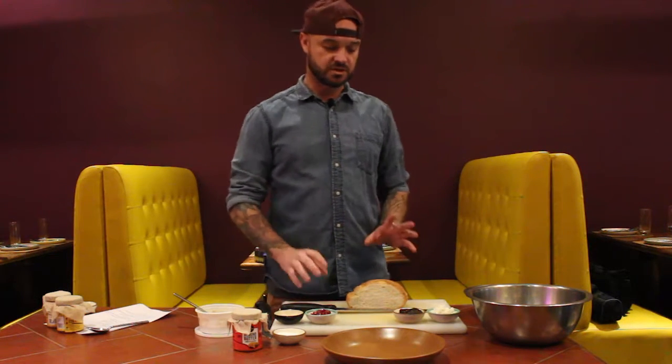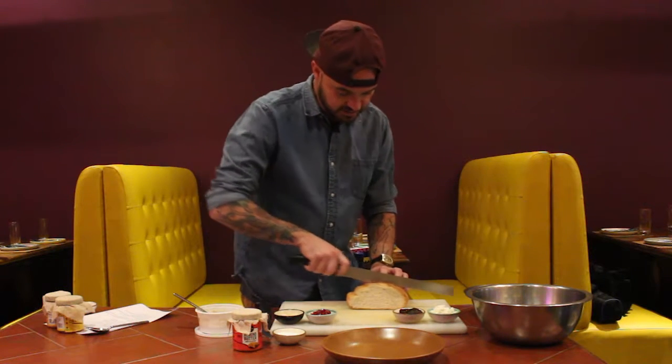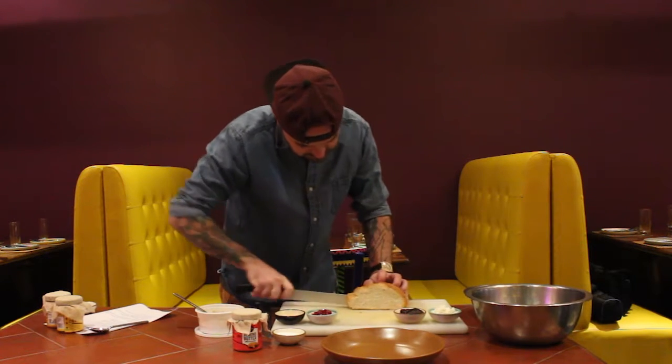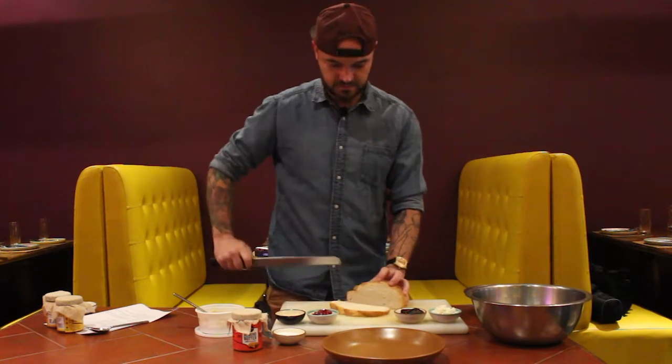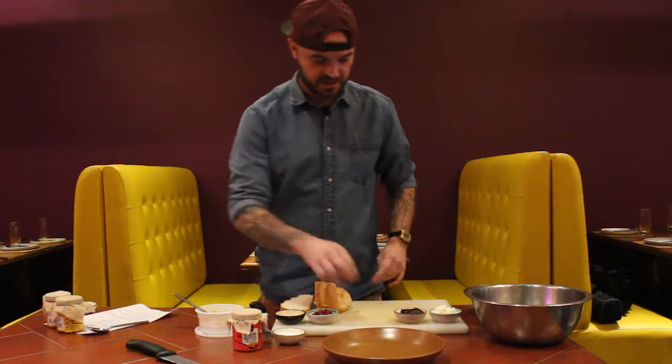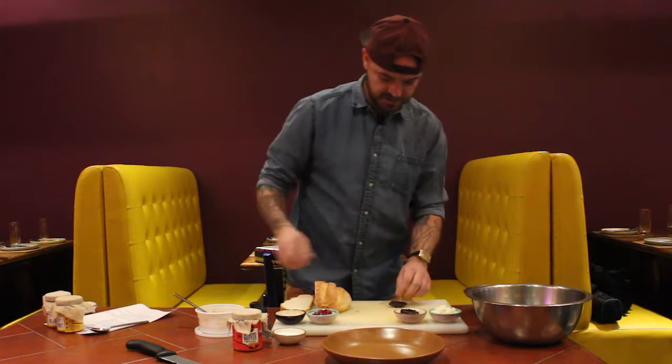First we're going to start off very simple — just give your bread a little slice, because you're going to want a little slice of bread to go with your dish. Set it to the side and you're going to want to toast that right before you get started.